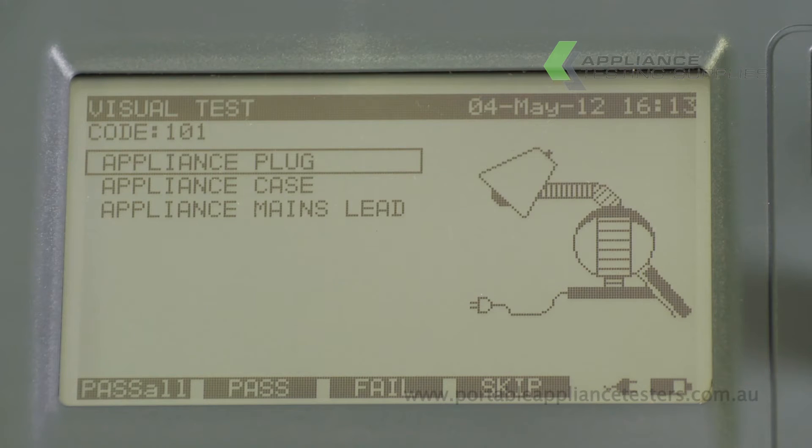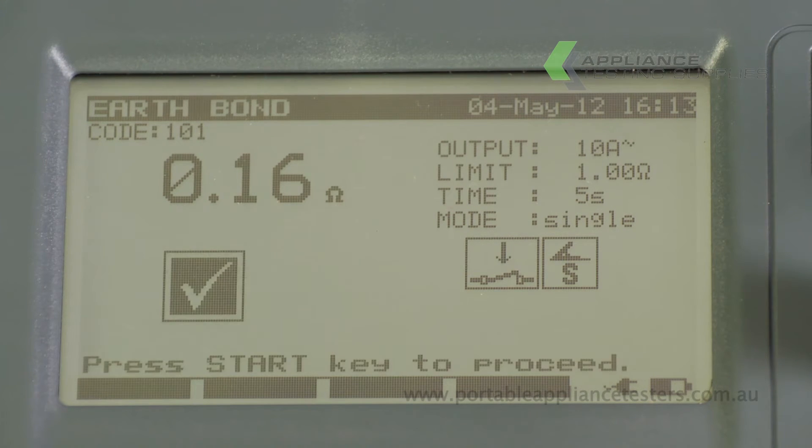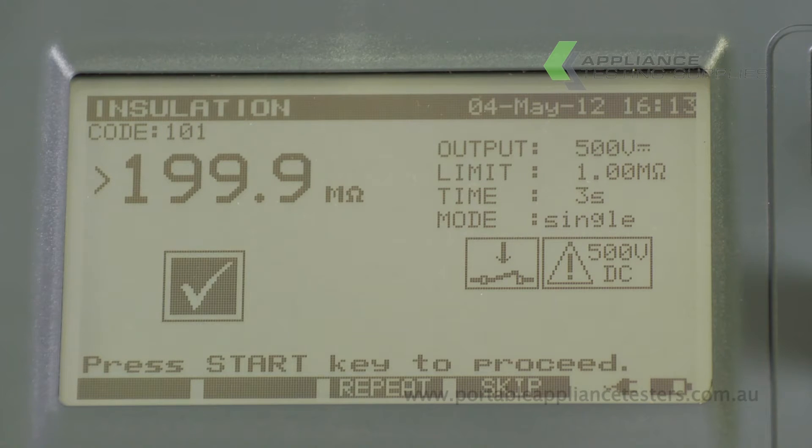The unit will now ask for a visual inspection, and once complete will conduct an earth bond and insulation resistance test. A tick on the screen will indicate a pass, and an X a fail.